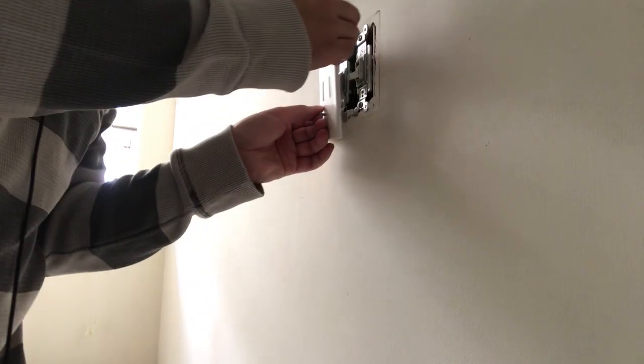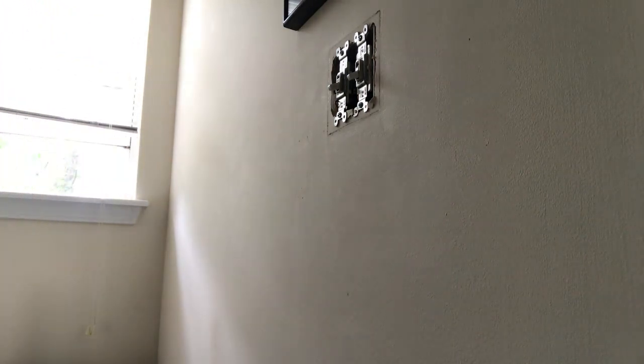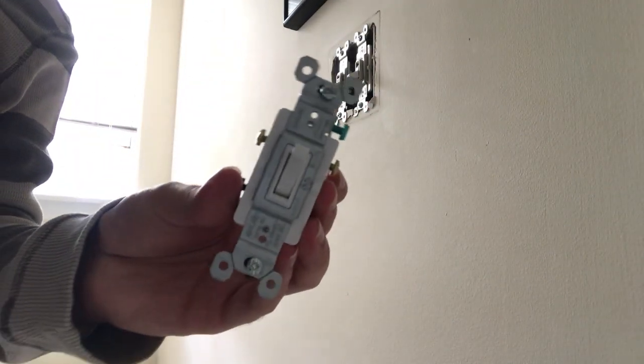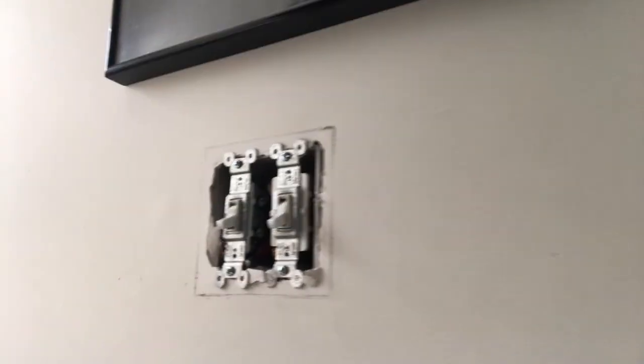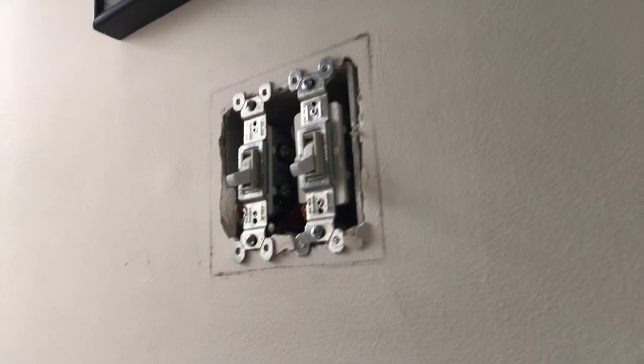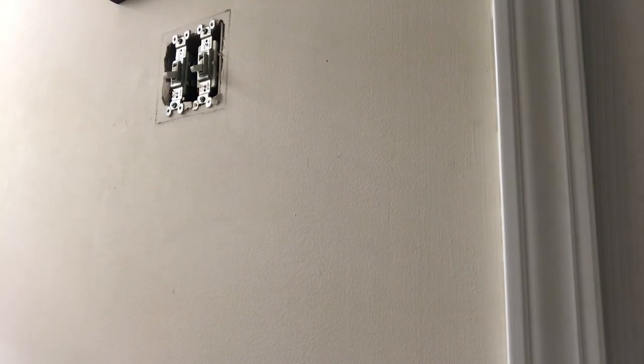Let me just remove this. A three-way switch is going to be a little different than your standard light switch — it's going to look a little wider, a little bigger. I'm going to put you up close so you can actually see. You can see that this is the standard switch, and this is the three-way.